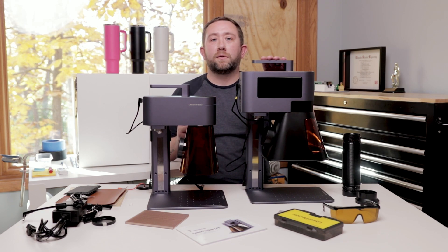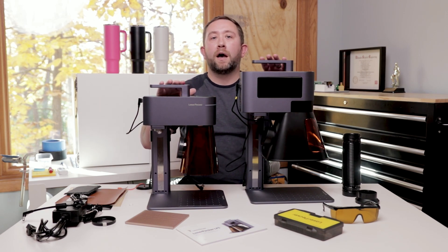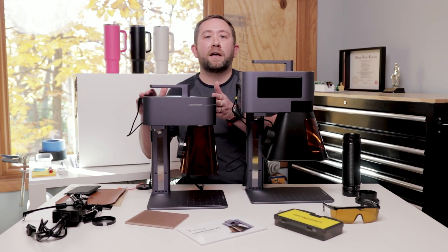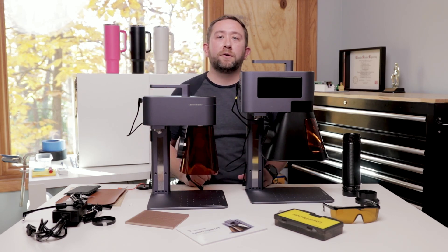So there you have the unboxing and setup of the LP5, plus some comparisons of things I noticed out of the gate to the LP4. I'm going to be creating more videos featuring the LP5, but even if you're using the LP4, a lot of that content will be relevant, so be sure to tune in.